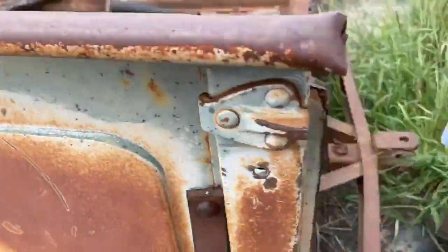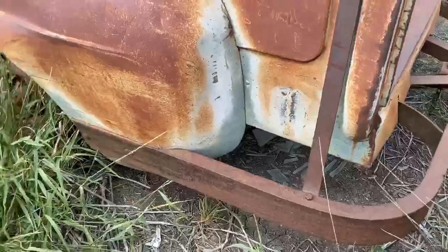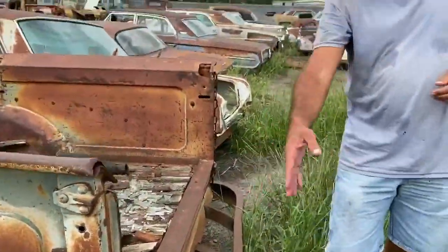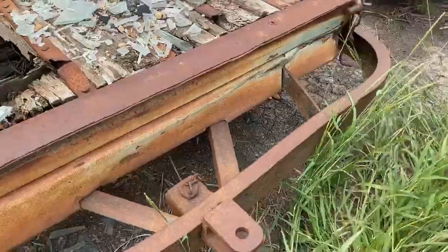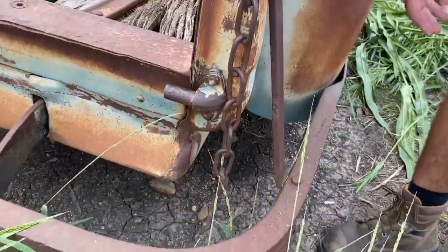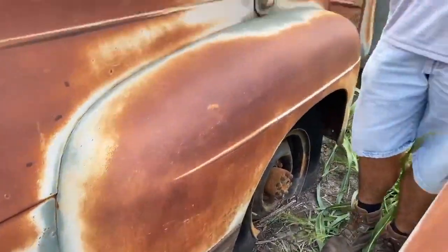One really cool feature about this truck is this rear bumper — homemade job, but made to fit the truck. Curved all the way around the side, basically all the way up to the wheel well to protect the whole back corner of the truck. Bent all the way around, had a trailer hitch built into it, custom brackets up to the frame. Look at the thickness of these supports — this was a heavy-duty deal. Comes all the way around, clear up to the other wheel well, protecting the whole back of the truck.